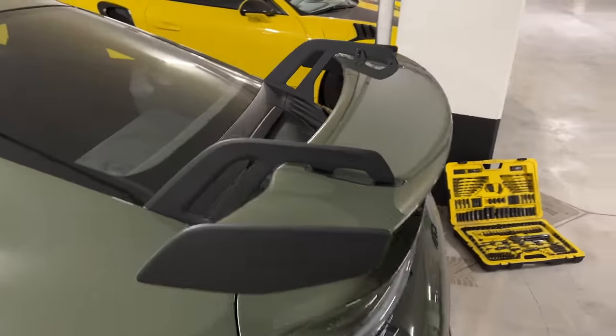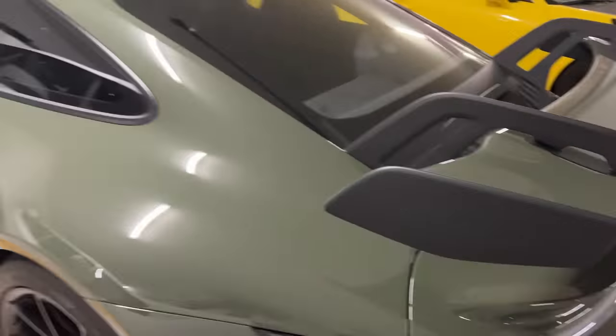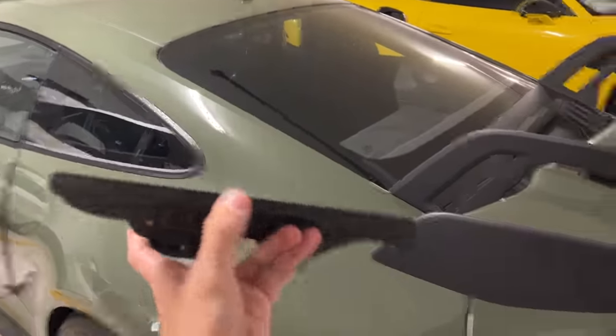Today we're going to be doing a wing delete on the 992 GT3 with these replacement plates for this area.